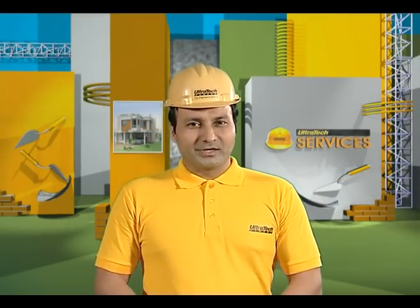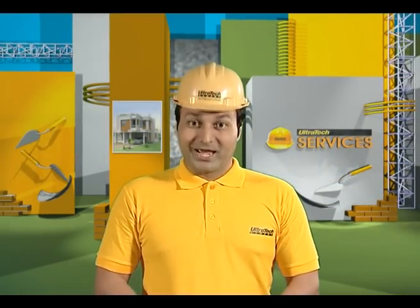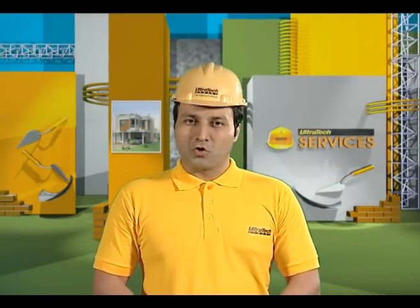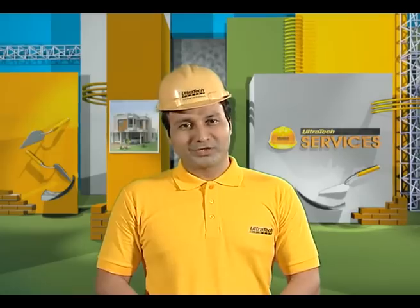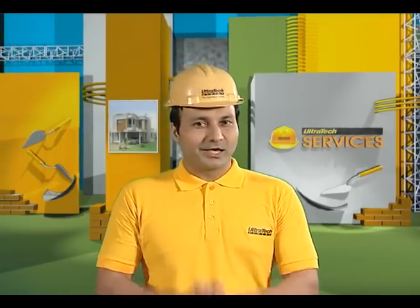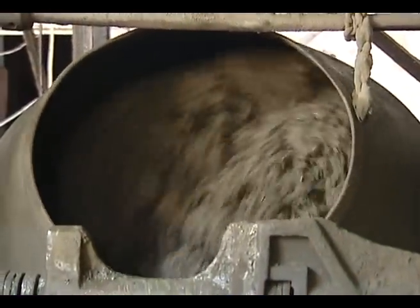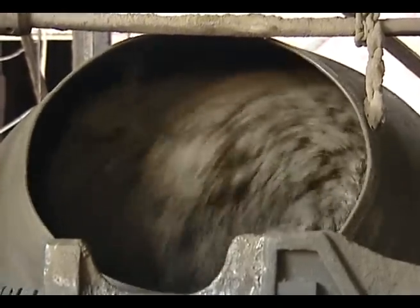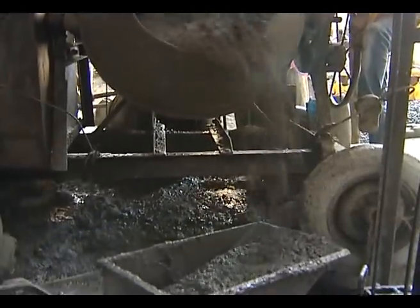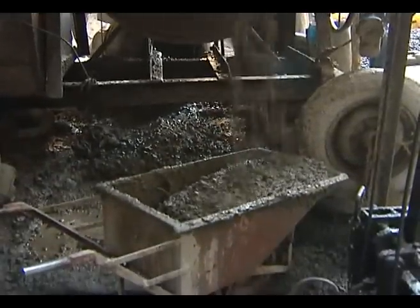Concrete mixing in a mixer is most efficient and produces better quality concrete at a faster rate. The concrete needs to be mixed thoroughly to ensure that the mass becomes homogeneous, gets uniform color and consistency, which is essential for the production of consistent quality concrete.